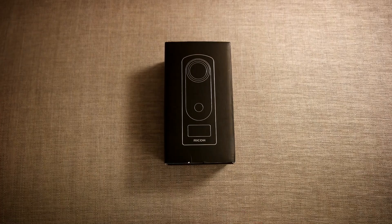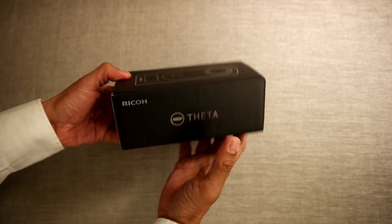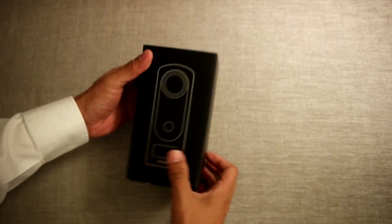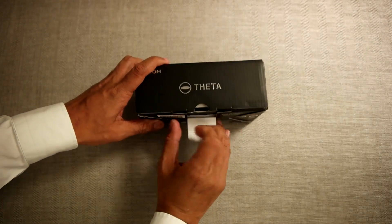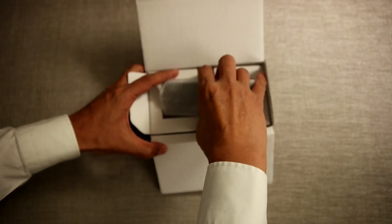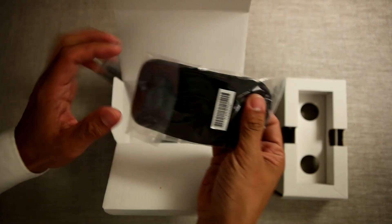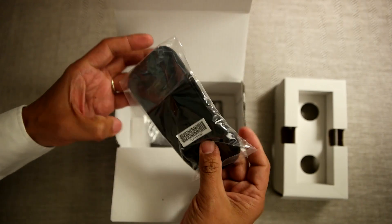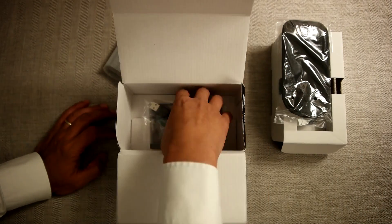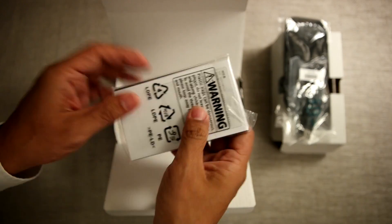Now we're going to do an unboxing. Here's the box — it looks very familiar. If you have the Theta V, it looks very similar; they're both simple black boxes with silver print. Inside we have the neoprene pouch, which looks a little bit better than the one included with the Theta V. There's a USB Type-C cord and the manual. That's it.